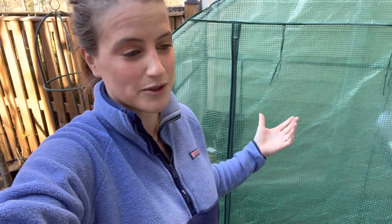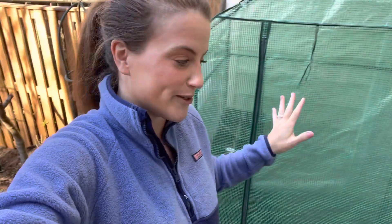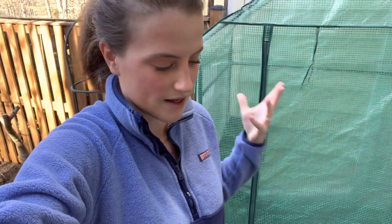I know 25 mph gusts are not probably a ton for some of you that live in even windier places, but for me those are pretty big wind gusts. With this greenhouse, there are a few things I've found that have really helped deal with super windy situations, so I thought I'd talk through them with you today and share my tips. Knock on wood, I haven't had it blow over — ever. We've had so many days it's gotten close, but it hasn't blown over.